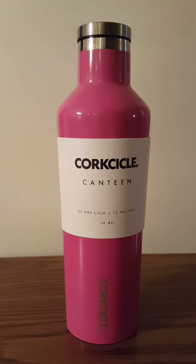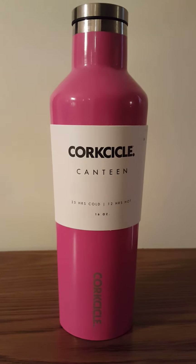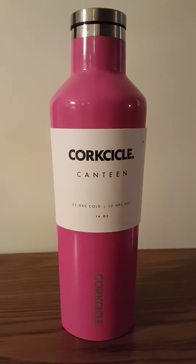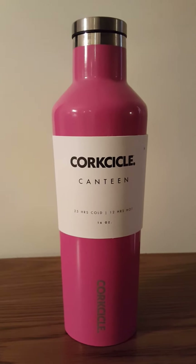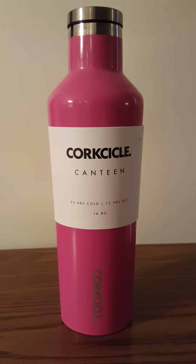This is my review on my new Corksicle Canteen. I purchased this at a high-end boutique in Rockford, Illinois, and I was drawn to it because of the advertisement that it keeps your drinks cold for so long or your drinks hot for so long.